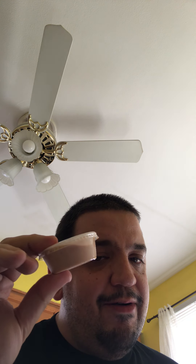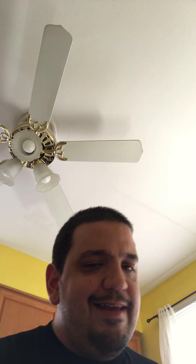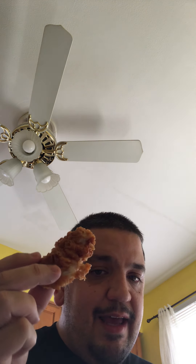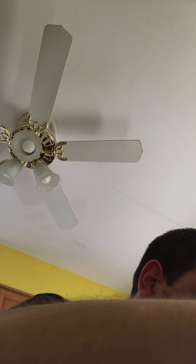The next thing we're gonna try is the cane sauce, and we are gonna try that with a piece of chicken. This is what their chicken looks like right here — it looks nice and breaded. You can see the cane sauce right there, ladies and gentlemen.